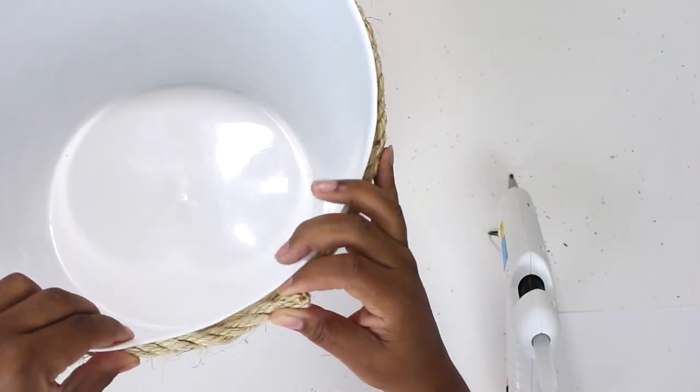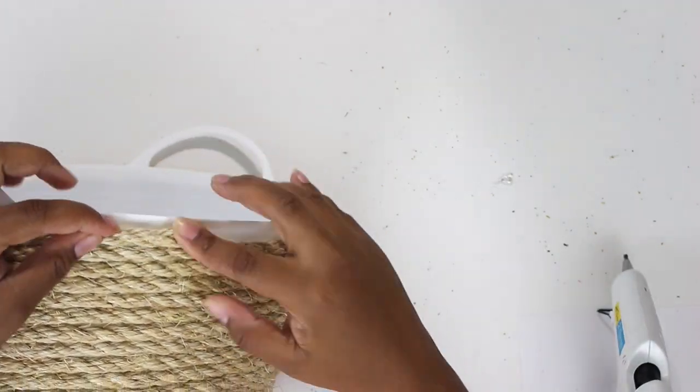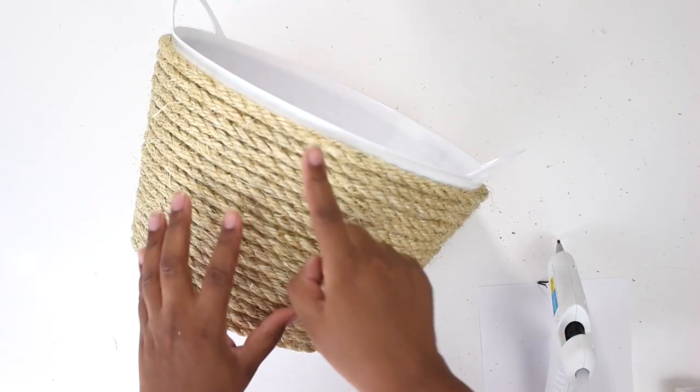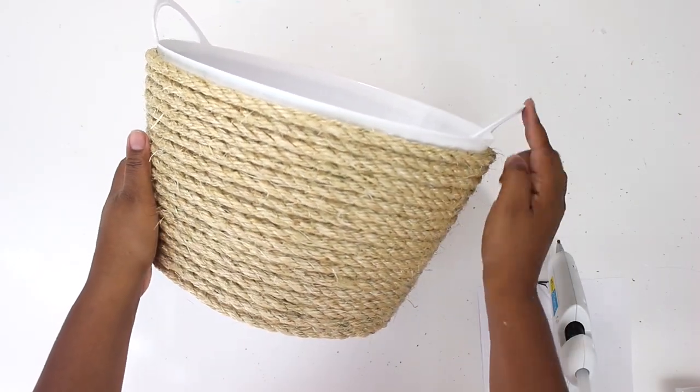I've reached the top and I have this last little piece, so I'm just going to go ahead and glue that down. I didn't go all the way up to the top because I wanted a little strip of white showing at the top of my basket, so I decided to stop almost at the top.